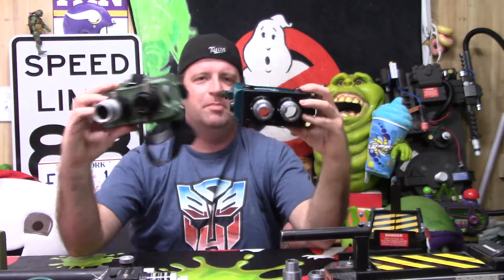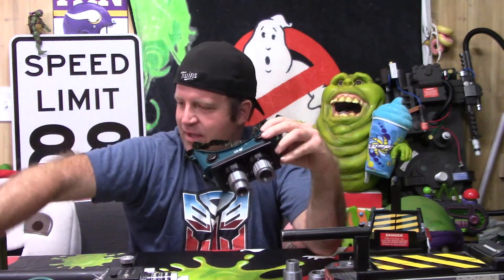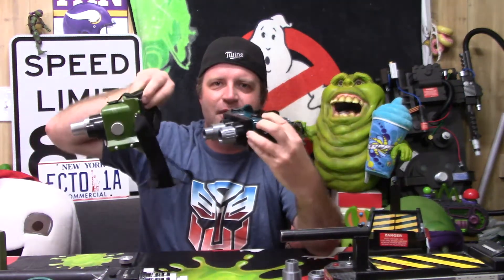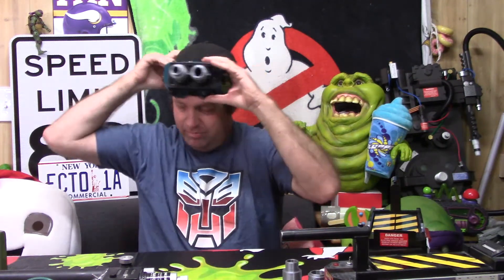Just to show you guys, here's a comparison to the Maddie collector ecto goggles, and here is a comparison to the Spirit ecto goggles.